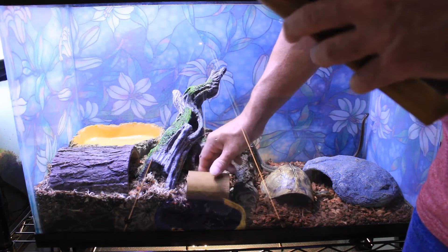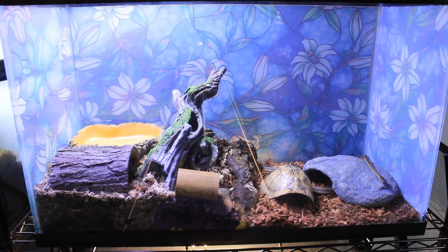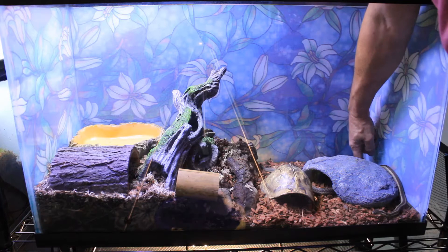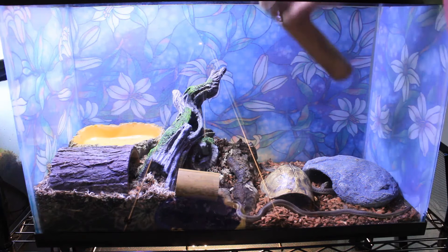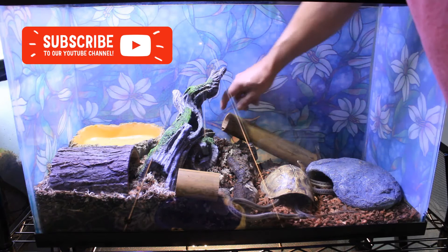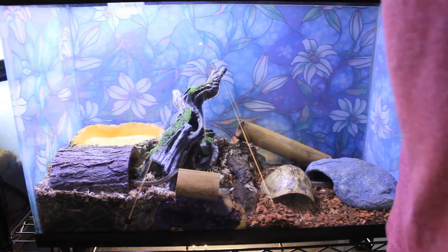An interesting thing about garter snakes is that unlike most snakes that lay eggs, garter snakes give live birth. The babies develop in egg sacks inside the mother until it's time for them to hatch, and then she gives birth. My interest in keeping reptiles is as pets and I don't have any interest in breeding them. However, since garter snakes do better when cohabitated and I have a pair, it is very possible I could wake up to find a clutch of baby garter snakes in their enclosure — and I'm prepared for that. That's something to be aware of if you're thinking about keeping garter snakes.